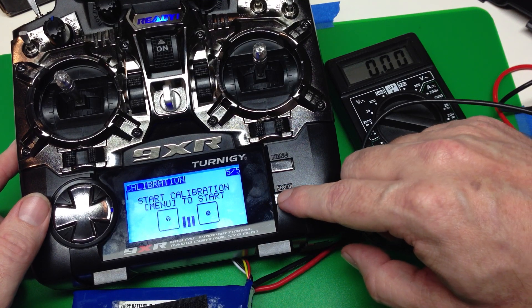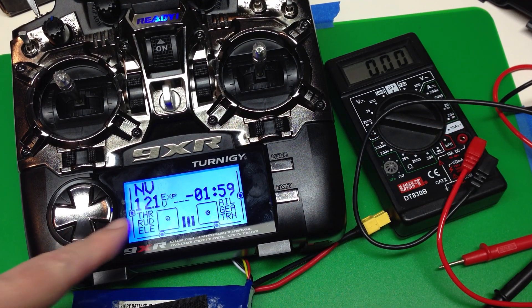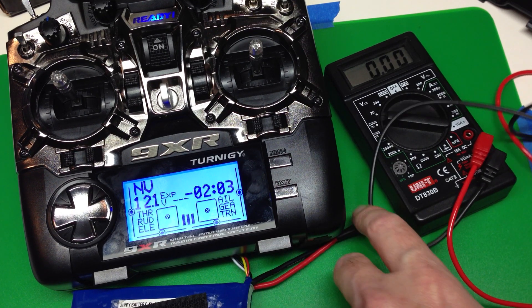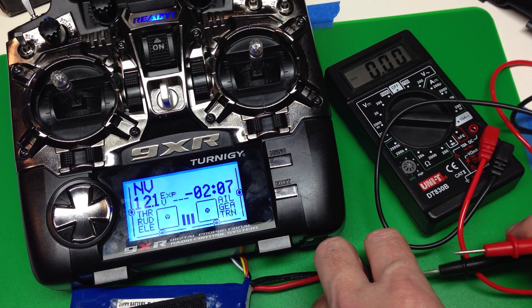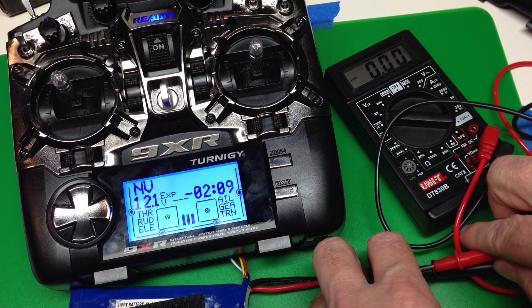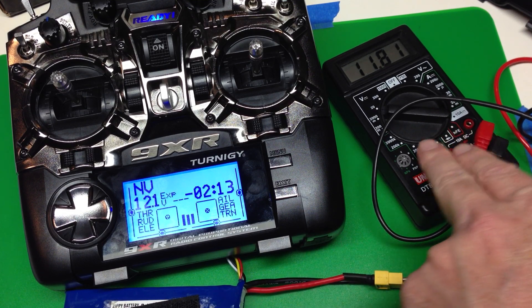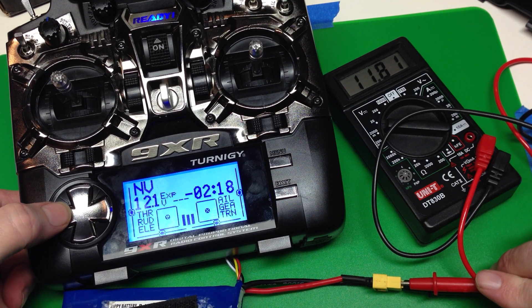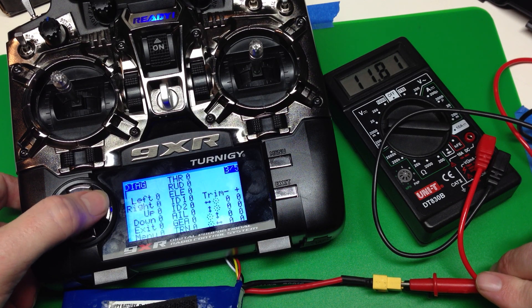Back to the start menu. Now we want to jump back and see how accurate the voltmeter is. I've already popped the battery out here, so we're going to take the voltage with the voltmeter. That's showing 11.81, so this is off and needs to be calibrated.